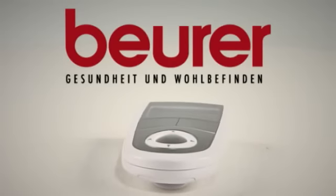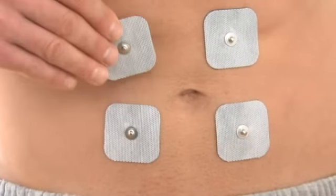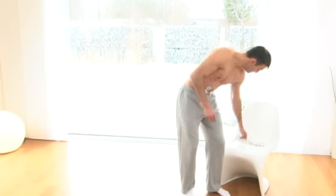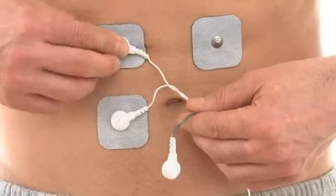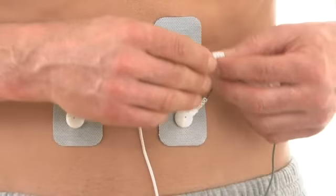Whether for pain relief or muscle stimulation, the EM41 Digital Electronic Stimulation Unit provides pain relief, relaxation, and even helps you keep fit. The four self-adhesive electrodes are easily attached to the body. Choose from 30 settings or program in your own preferences.